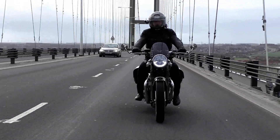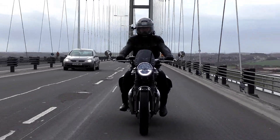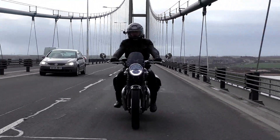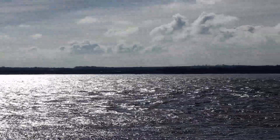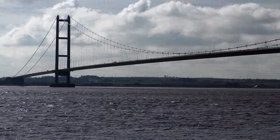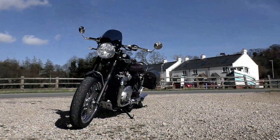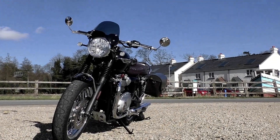Currently these mirrors are retailing on Halcyon's own website for just under £42 each, with the custom adapter for the Bonneville coming in at an extra £7.50 per mirror. For what you're getting, I think that is extremely good value, especially when you look at the quality of these mirrors. I'll leave a link in the video description.